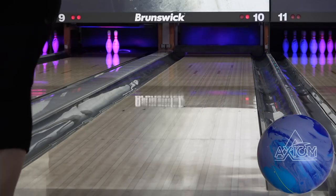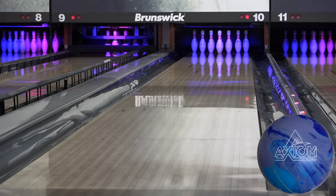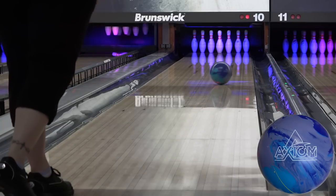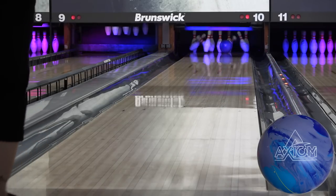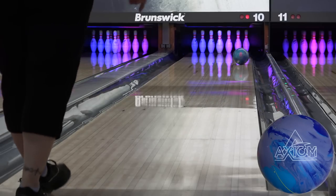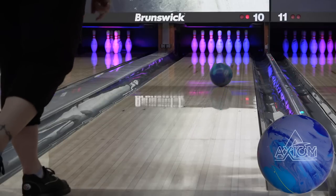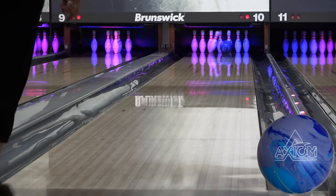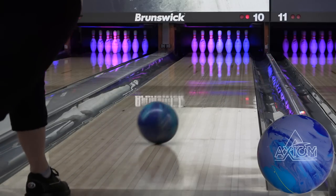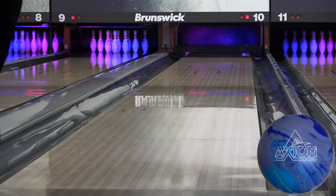Usually stuff like this is tougher for her to film. She's not terribly comfortable being this deep, mostly because she doesn't need to be very often, but she's been getting a lot of practice in with the recent releases. The Axiom is the perfect blend of control and pop. Usually stronger sanded solid stuff like this is tough for her to get hit with, and there are a couple lazy 10s here, but anyone with a slower speed or lower rev game knows that's just a fact of life with any ball.